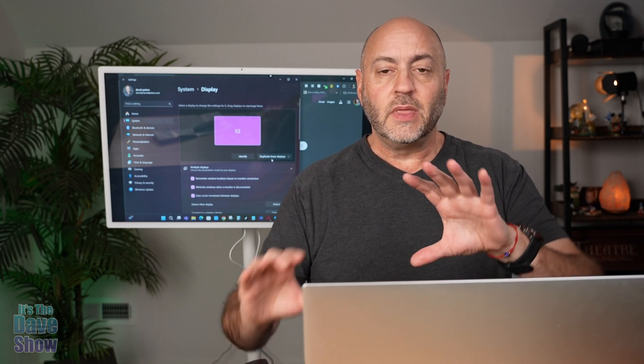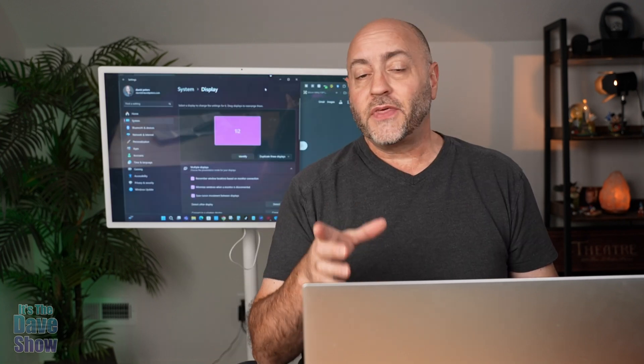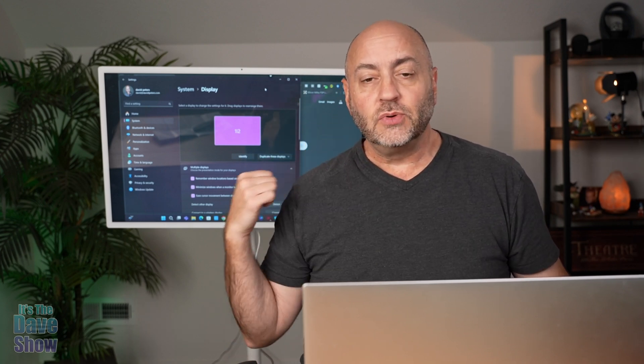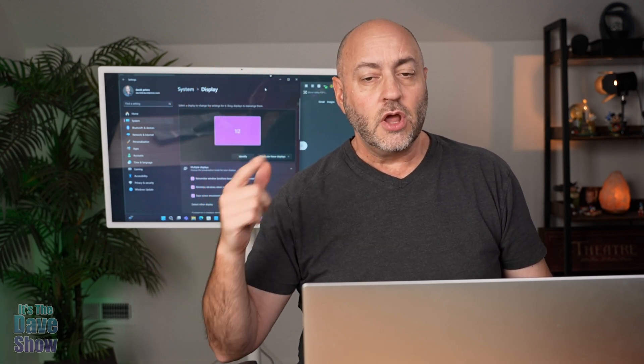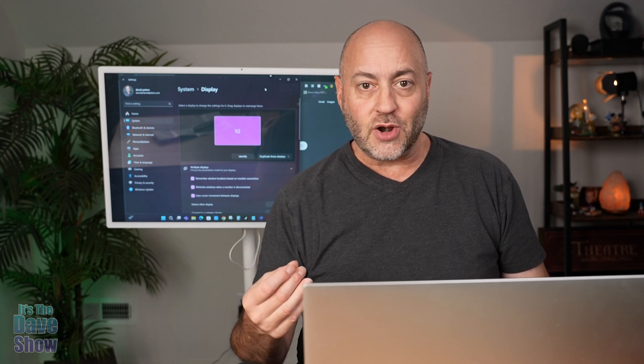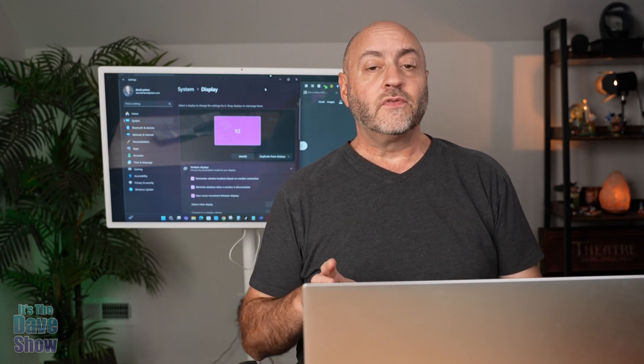I can also set this up to extend the display, so my cursor can go from this screen to the big screen. If you're using it as a second monitor for editing, you might want to do it that way. Another thing you can do is plug the transmitter into your camera to broadcast a live feed to a large TV or monitor — great if you're recording and need to see what you're doing on a big screen. You can also take your computer and broadcast it to a projector. It's a very versatile, super simple, pretty much plug-and-play solution.